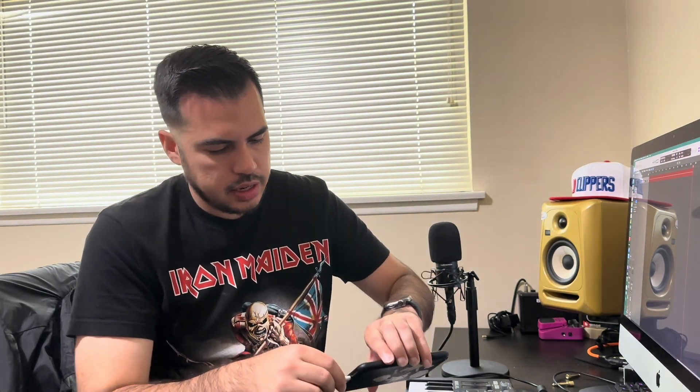Now that we have the adapter, let's go ahead and plug it into our phone. I'm going to take the USB-A and plug it in. Did you see that the lights actually went ahead and lit up on my MIDI controller? So that shows us that it's getting the signal.